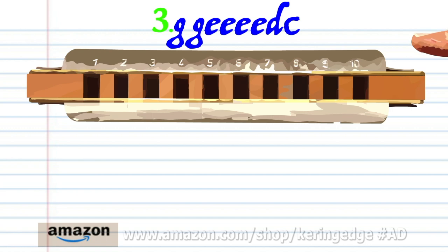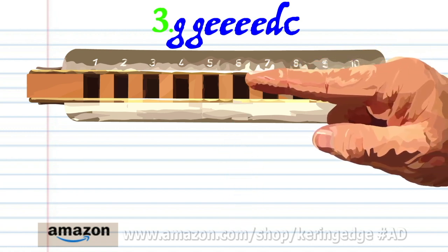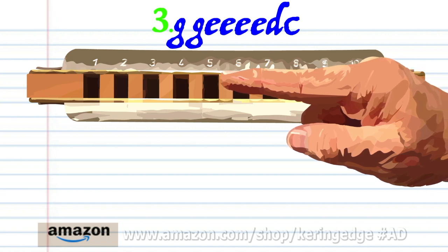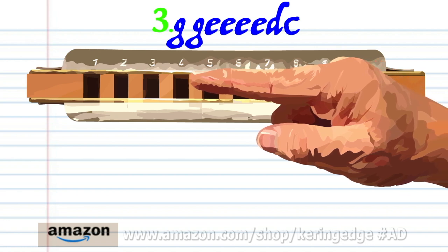For phrase three: blow into six twice, blow into five four times, breathe in through four, and blow into four.